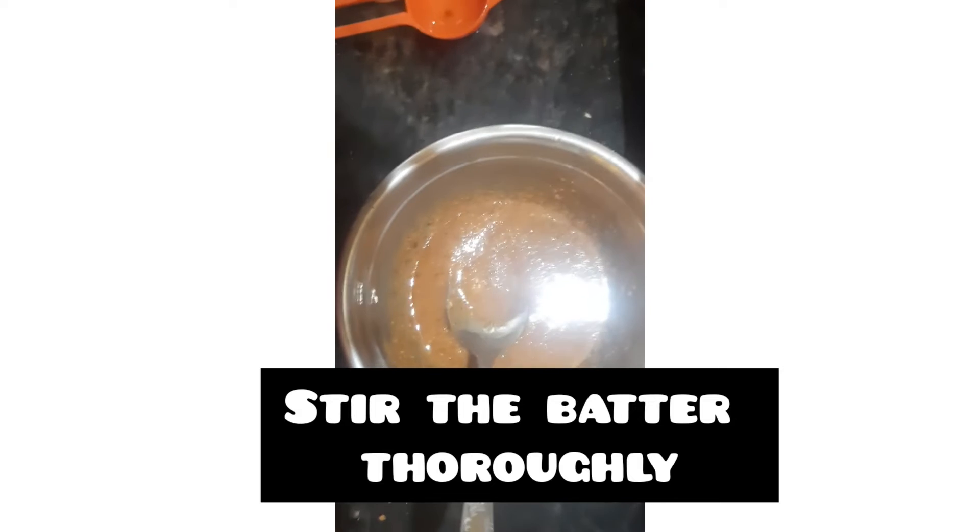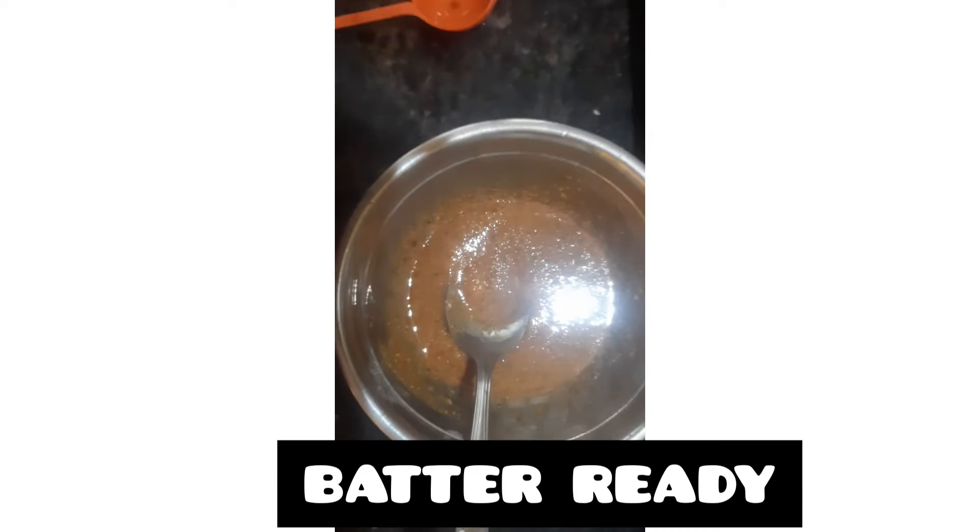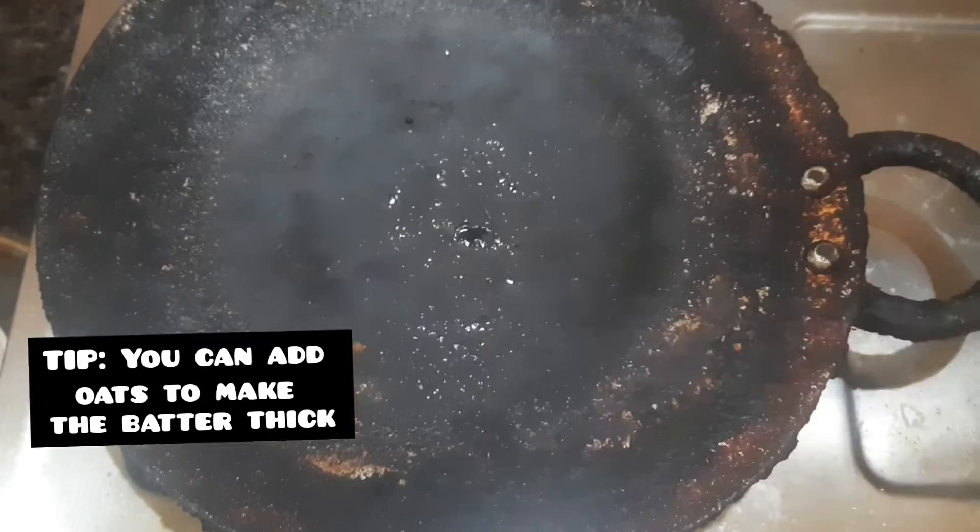Add the batter and stir until the batter is ready. This cookie is crunchy. Add 1 to 2 tbsp of roasted oats.